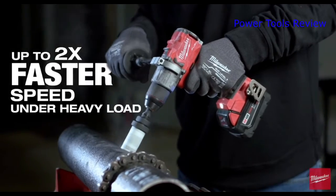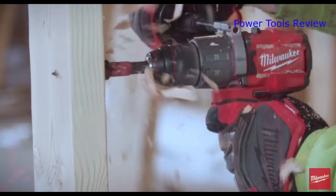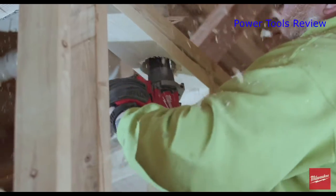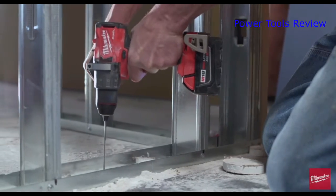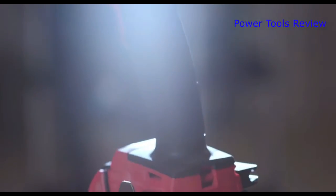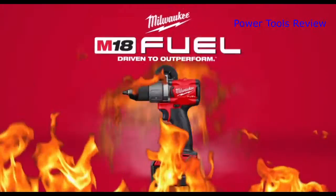You just hold the trigger and it goes right at it — there's no wait time, no lag. The new Fuel drill ran at a very fast speed, which made it easier to get the job done quicker. It's compact, it's powerful, it's versatile — it's about the only tool you need to get the job done.